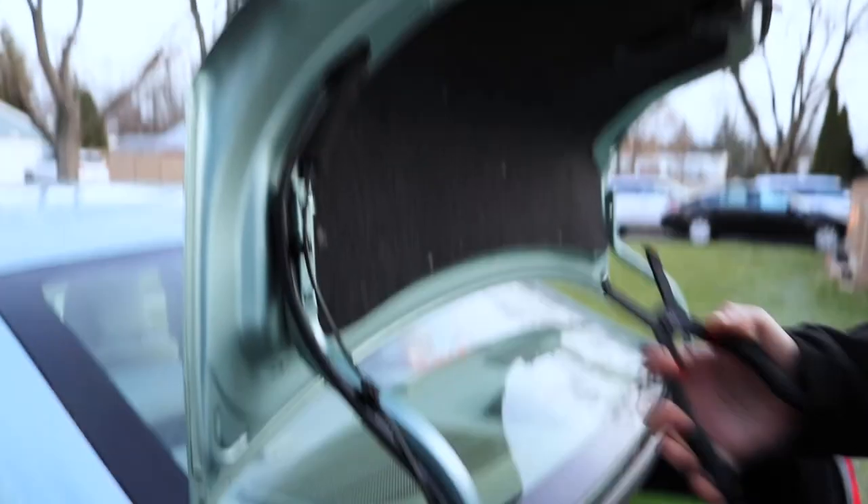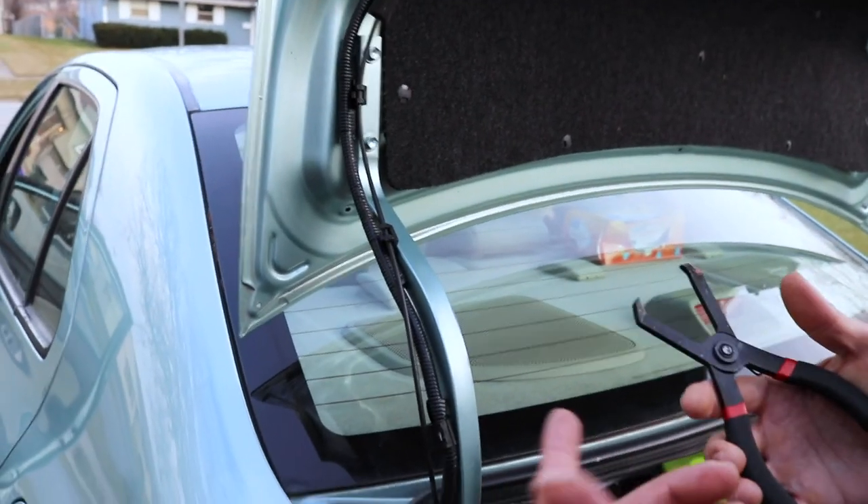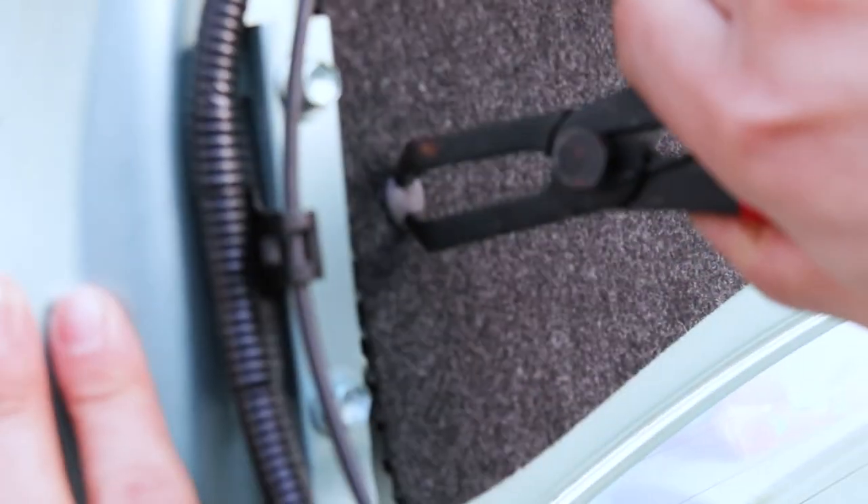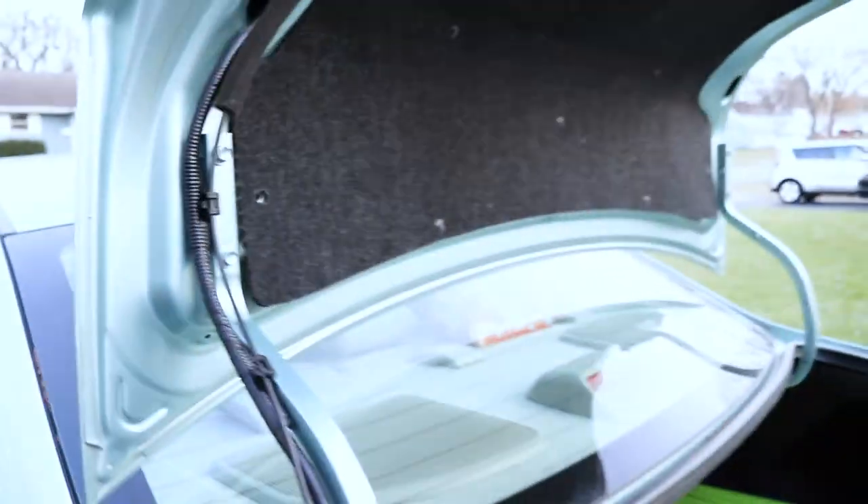We're just taking off all the panel clips real quick. You're going to want to use the panel clip pliers. You can buy these from Harbor Freight for like $7 and rip off all these Toyota panel clips. Now you don't need to use these exact pliers — you can use any kind of pliers — but these will keep them intact so that you can still reuse them. You don't got to buy another set.